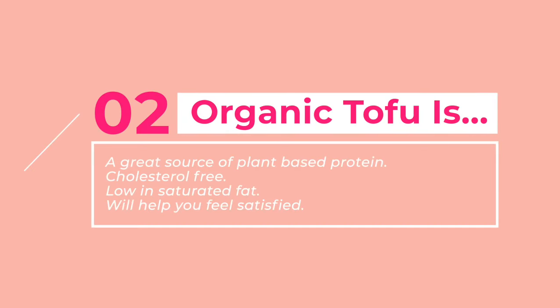Organic tofu is a great source of plant-based protein. It has about 10 grams of protein for every half a cup that you eat. It's low in saturated fat and cholesterol free. The most widely held fear about soy is that the isolates and the phytoestrogens in the soy could cause breast cancer.